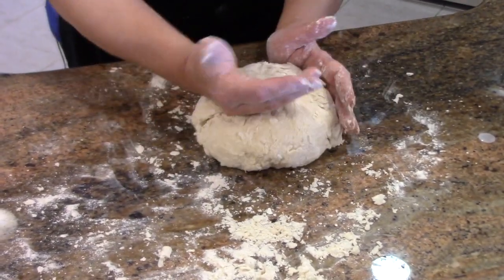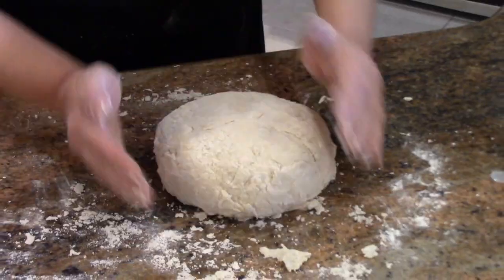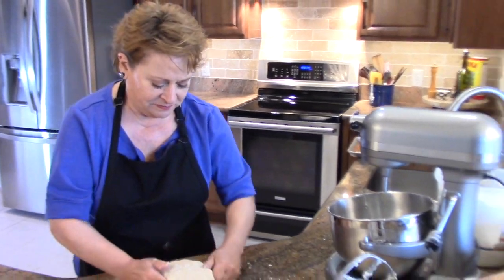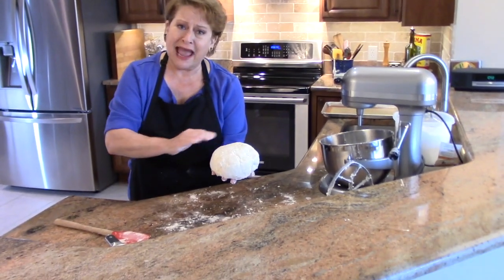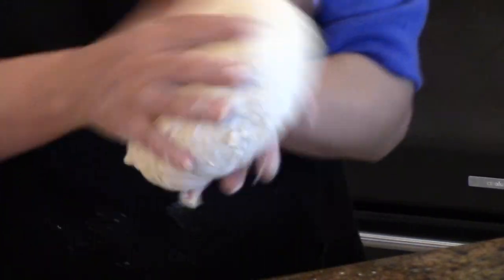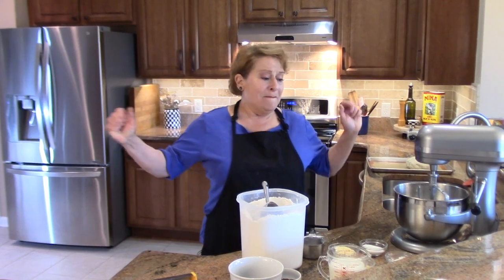And that's it. Now we have this nice little round — you want it to be about six inches and maybe two inches in height, so that's perfect. You can see it's not smooth; it's kind of craggy, and you want that. I'm going to make the second loaf now, and that's the American style.